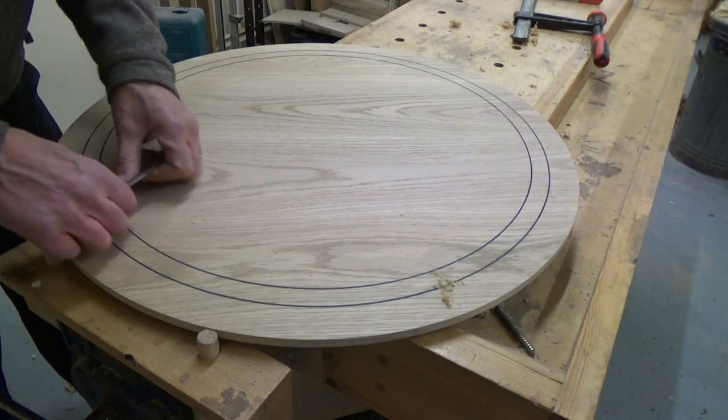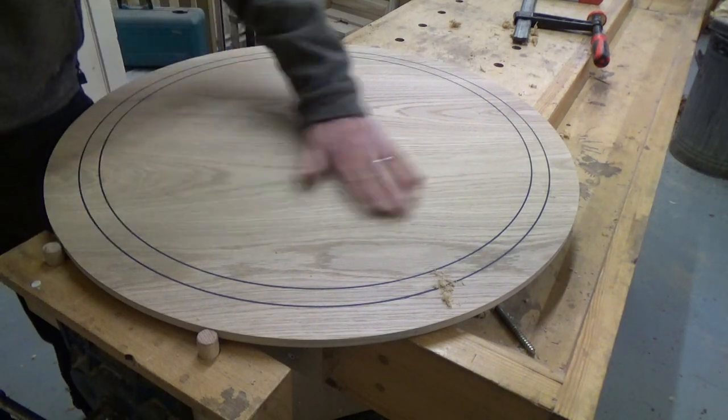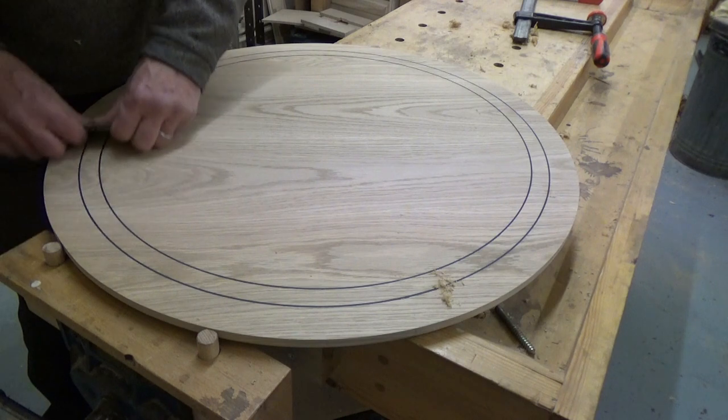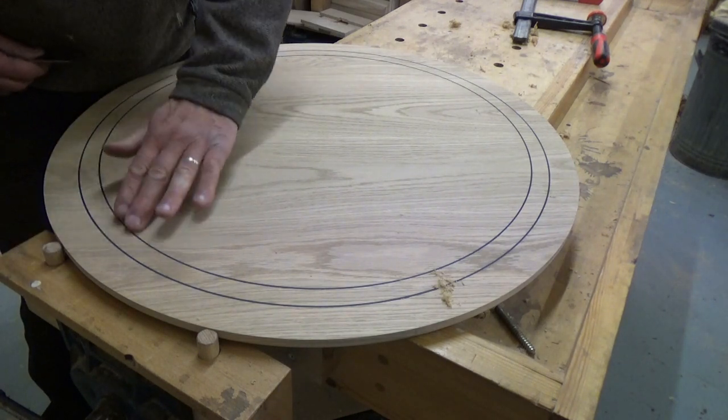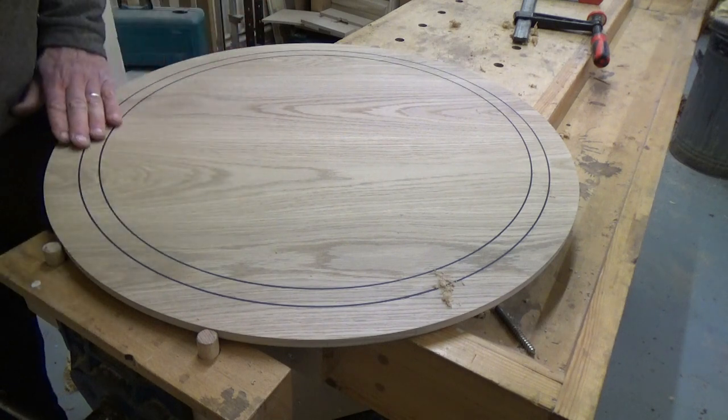You're going to have to do a bit of sanding anyway, but the sanding might be more required in that area. I certainly wouldn't scrape along the line of the inlay, and I wouldn't scrape along the line of the grain, so you're just having to compromise.